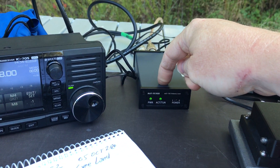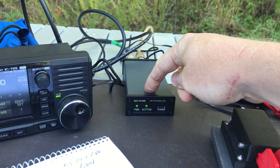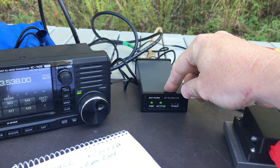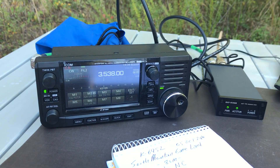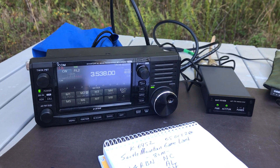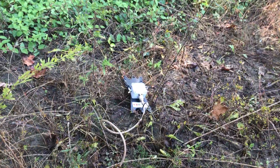I am also evaluating this MAT tuner, the MAT 705 from Vibraplex. They've sent it to me on loan to test out with the ICOM IC705. It works brilliantly. I've got it hooked up to the Chameleon MCOM-3 portable random wire antenna, which is doing a brilliant job.